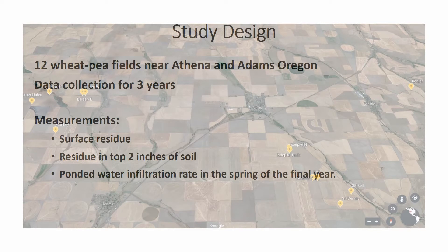Here is our three-year data collection plan. In 12 wheat-pea fields near Athena and Adams, we collected surface residue from a half square meter twice a year from each field. We also collected residue in the top two inches of soil that could be retained on a half-inch screen. We measured ponded water infiltration rate in the spring of the final year, and soil organic carbon in the top four inches and four to twelve inches, though I am not going to discuss carbon in this talk.